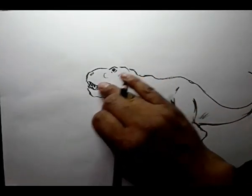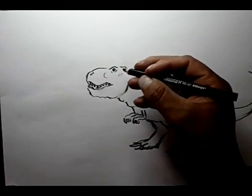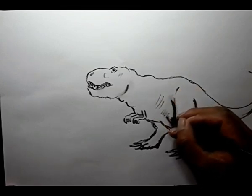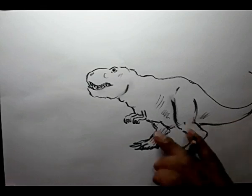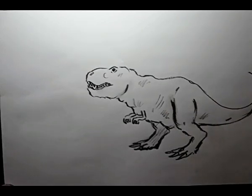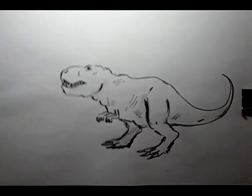I am using a charcoal pencil. Okay, this is it. Thank you.